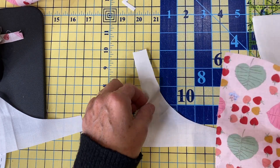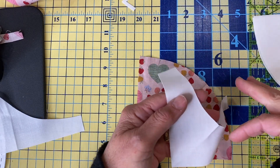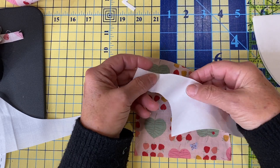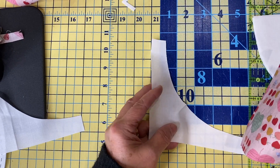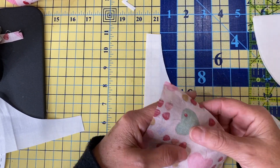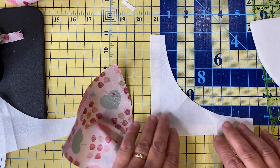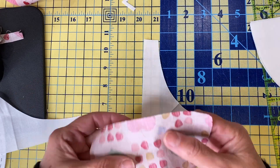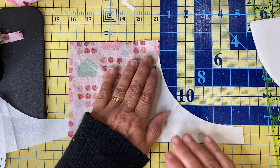Never ever piece a curve with the concave piece on top — never. When you do that, all you're doing is stretching the living daylights out of this piece. Rather, the convex piece must always be on top. This is how you will start. Here is your template number one. Here is template number two. This is how you're going to start.